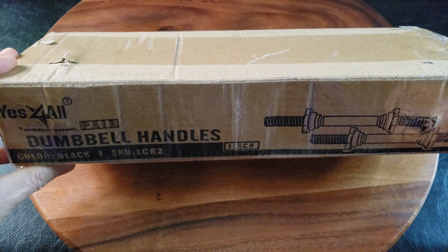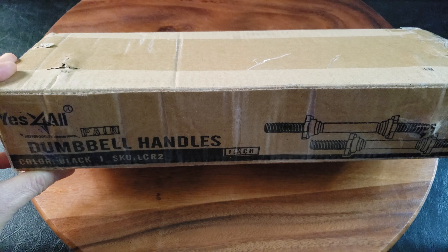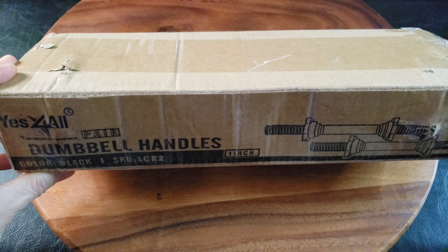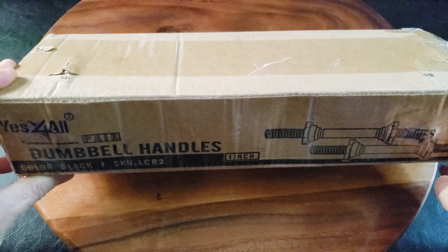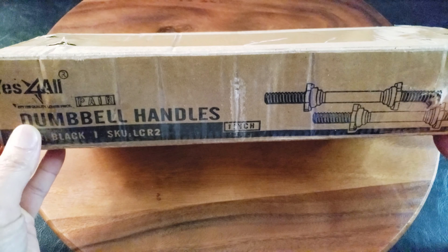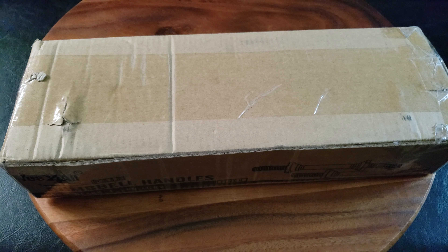What's up guys, welcome back to the channel. It is a new year, so I'm sure we have new year's resolutions and goals in mind. One of mine is to work out regularly at my home gym. Today we're gonna take a look at the Yes4All dumbbell handles. I believe these are a hot item right now.